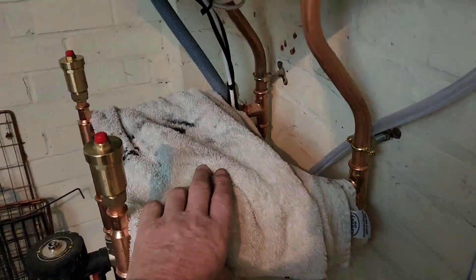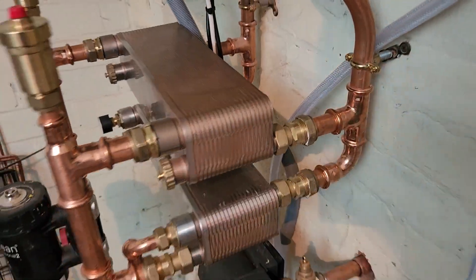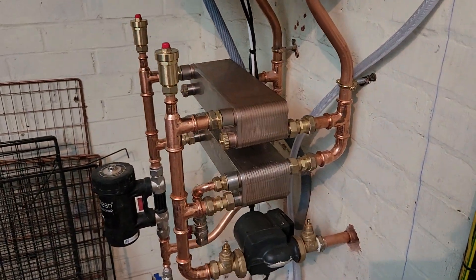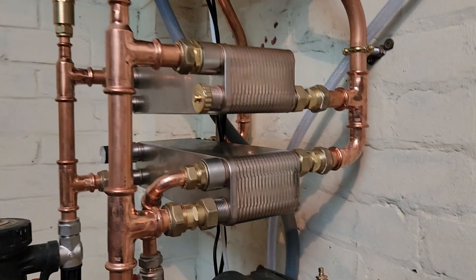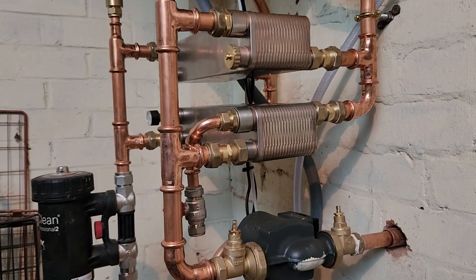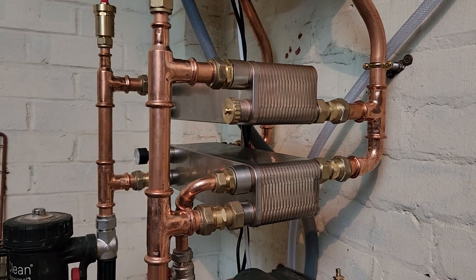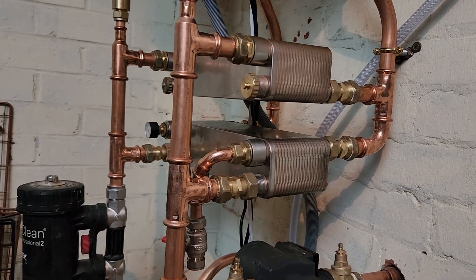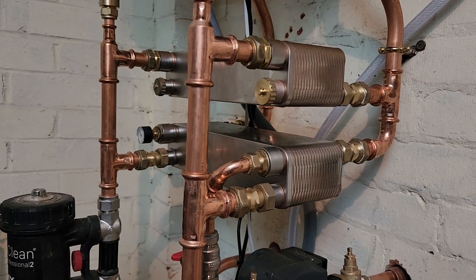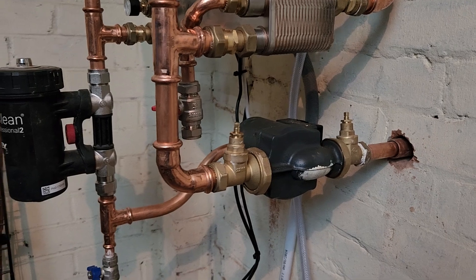Here we have a twin plate setup — I use standard plate heat exchangers rather than buying bespoke large ones and paying a fortune. We've got the double plate exchanger here. The idea is that we need high temperature to drive the gravity system, so we want the smallest possible temperature drop across the system. We've got our pump on our return coming back from there.